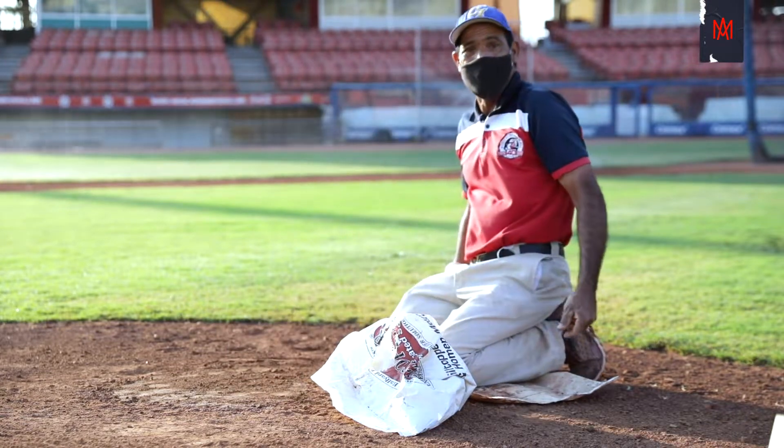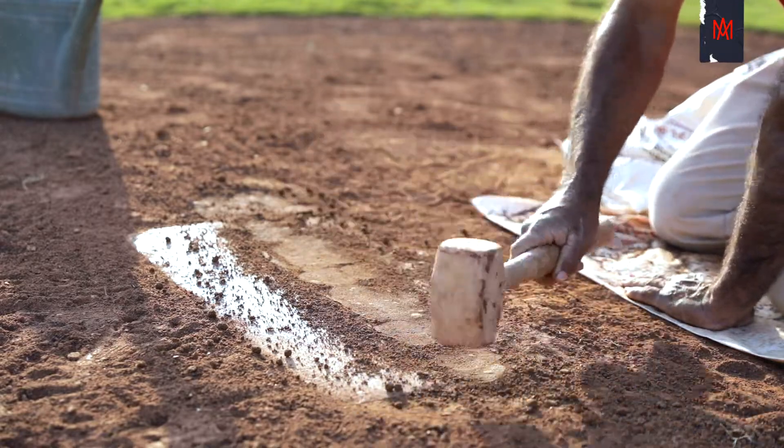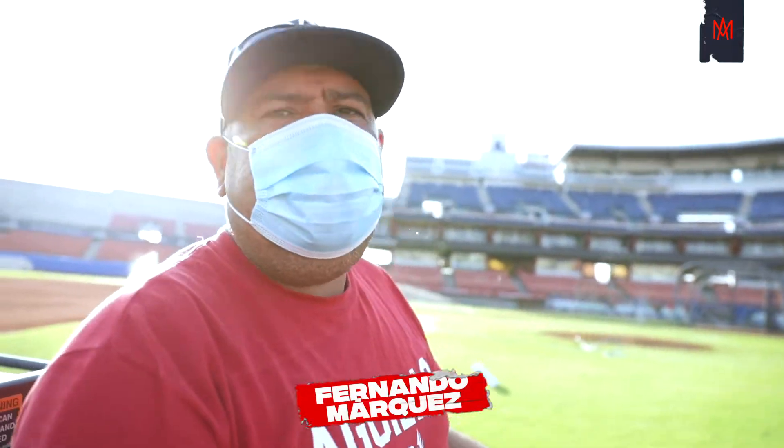It's my team. I've been working here for about 9 years, here in the stadium, working the same way.